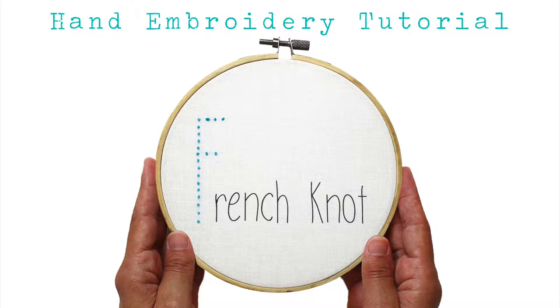The French knot is a fun decorative stitch that is easy to use once you've mastered the technique. To create the French knot, bring your needle and thread up through your fabric.